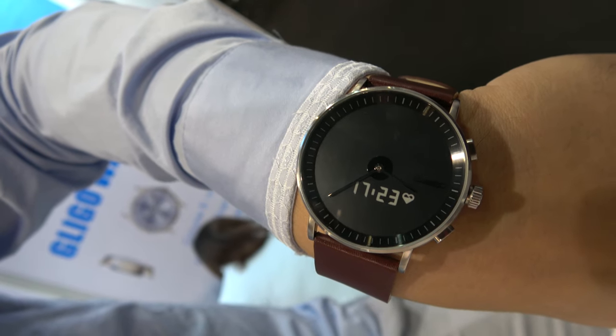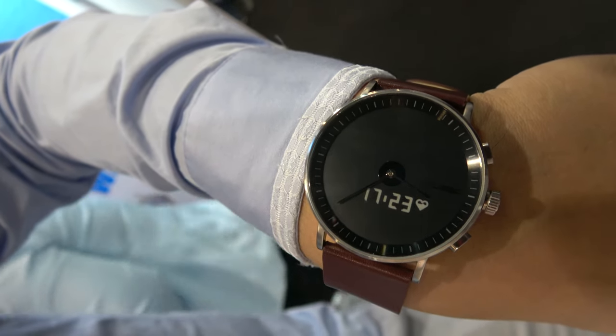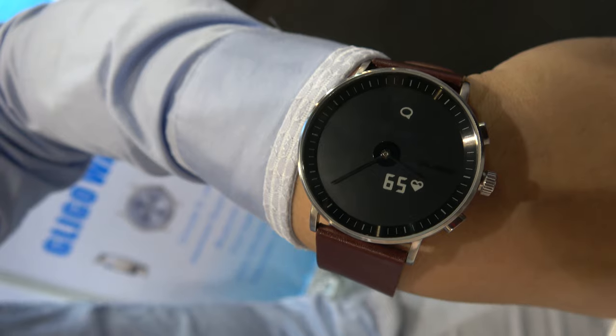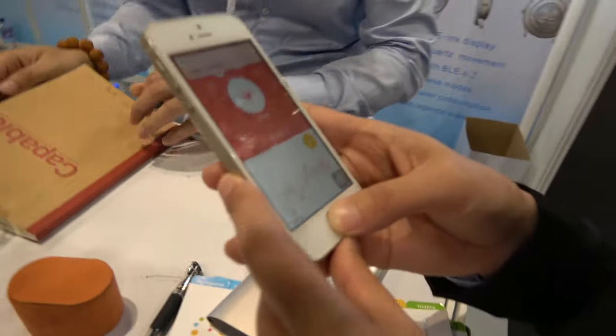The heart rate reading is coming up — not yet, okay? The heart rate will show up. 65 maybe. So 65 right now. So you are very calm, right? You're not very stressed — the video is not making you stressed.